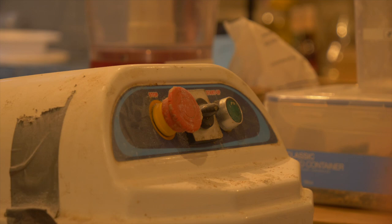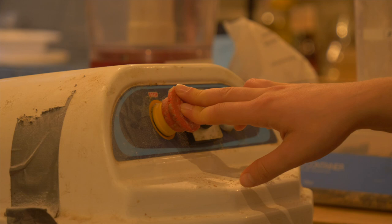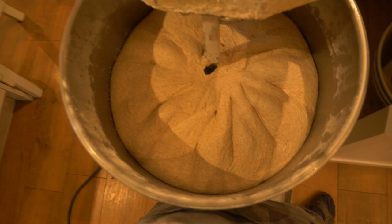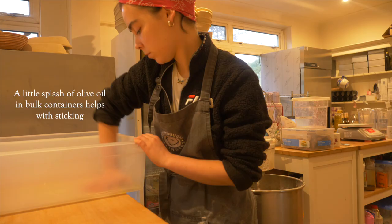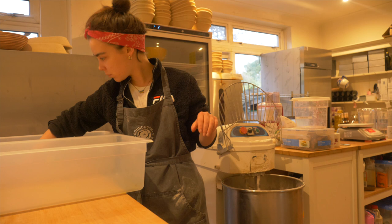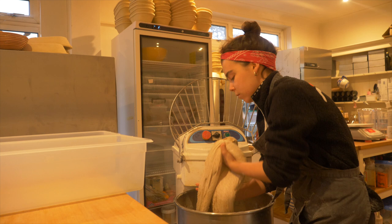Once I've mixed in the second stage of water and sea salt, I mix for a further five to ten minutes until I can see the dough peeling away from the sides of the mixer. I also do the windowpane test to see that I've developed enough gluten in the mix. I then let the dough relax for maybe 10 to 15 minutes depending on how pushed I am for time, then it's time to transfer the dough from the mixer into my bulk containers.